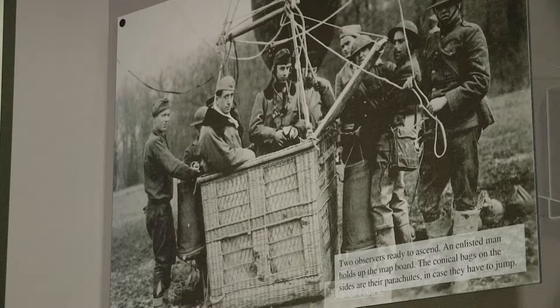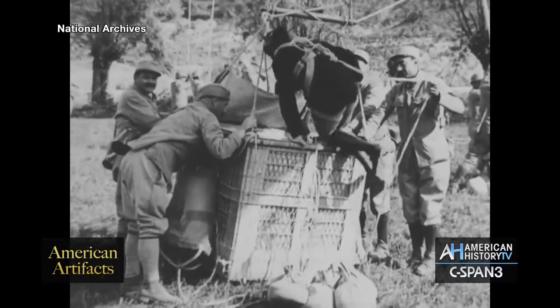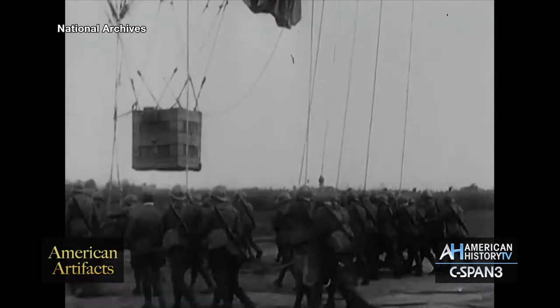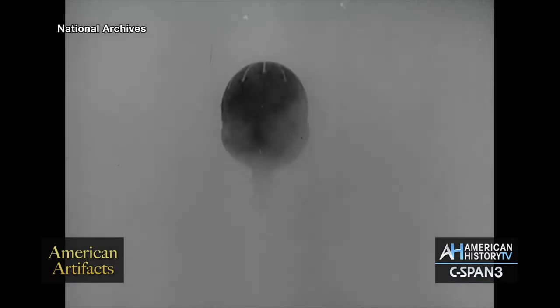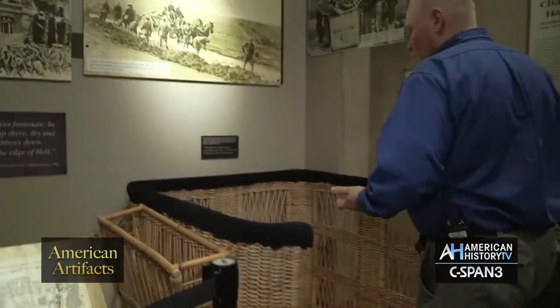That was a wonderful way for us to give the visitor an example of what these guys were doing — going up in a balloon basket, sometimes by themselves, sometimes with two or three other soldiers, to direct artillery fire, to observe the enemy lines and that kind of thing. And for him, we have one of our first interactives for a visitor.